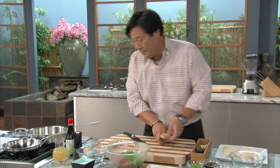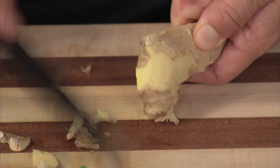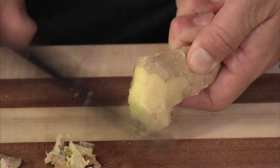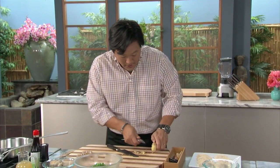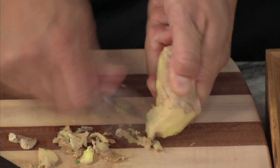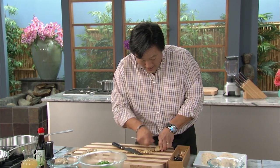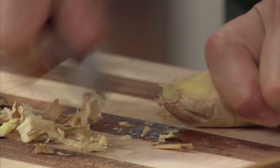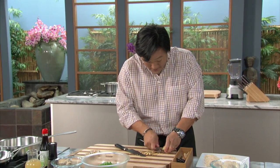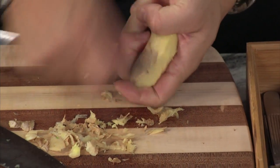The best way to peel ginger is actually using the back of a knife. If you have kids that like to cook, the other way is to just grab a spoon, because then kids can peel ginger and they're never going to cut themselves. I don't care how strong you are — I think it's impossible to cut yourself with a spoon. Don't go home and try it, but I think it's impossible, unless it was a very sharp spoon.